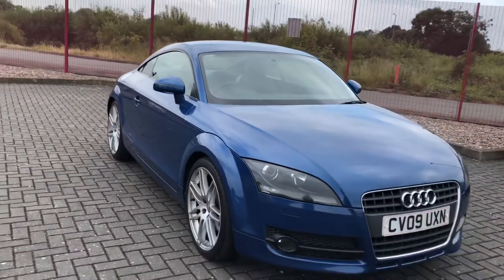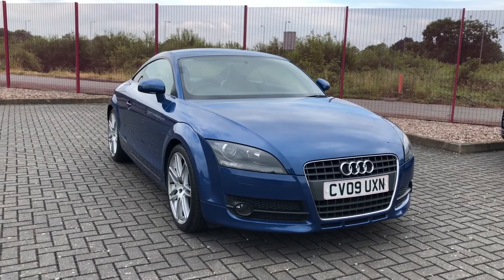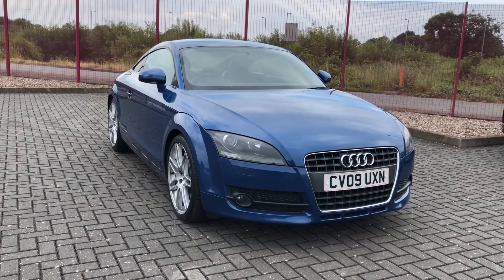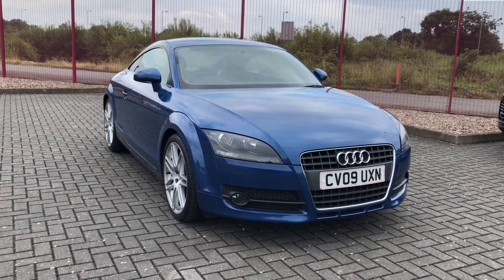So that was the Audi TT two-liter petrol manual, now available at MotorMatch Stafford. If this car caught your eye and you'd like to find out a little bit more about it, then you can give us a call on 01785 899 474.